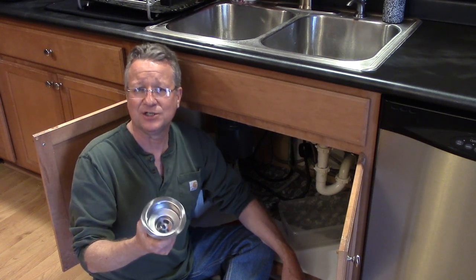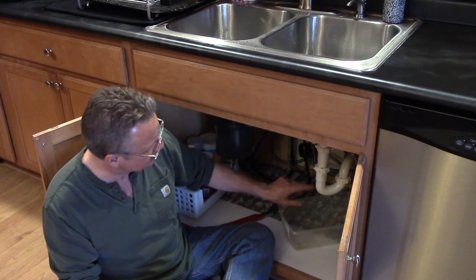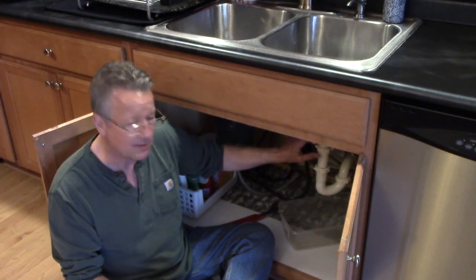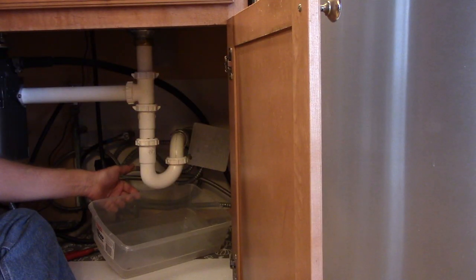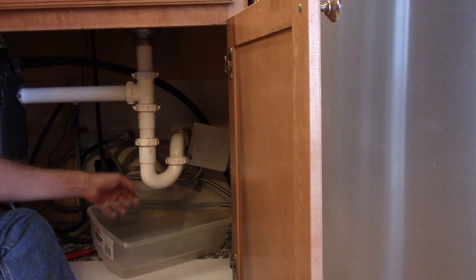I'm going to go over the steps to replace a kitchen sink basket. The first thing you're going to do is remove the trap and the pipe connected to the old sink basket. Use some type of container to catch the water from the trap.